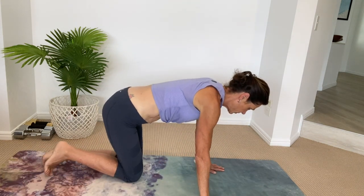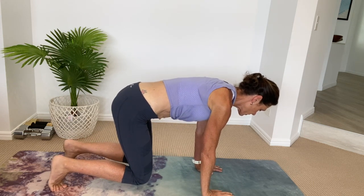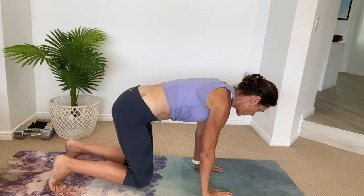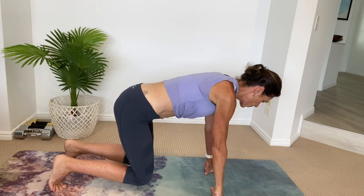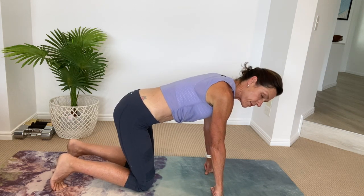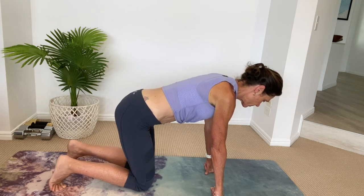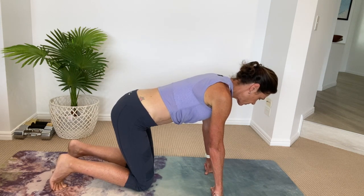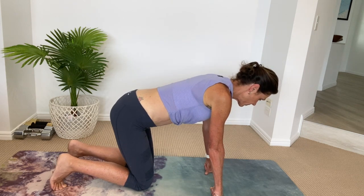Our next exercise is a great wrist strengthening and tummy strengthening exercise. You're on your hands and toes, and you lift your knees — float them just above the floor and hold that for a few counts. For those with wrist issues, just make a fist — that takes the flexion out of the wrist and makes it a little easier. Every time I float those knees off, I'm drawing my abdominals in toward my lower back and holding that position. Strengthening your arms, wrists, and tummy — it's a fantastic exercise.